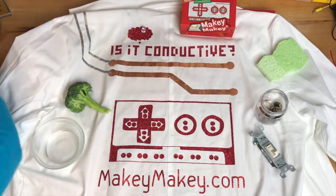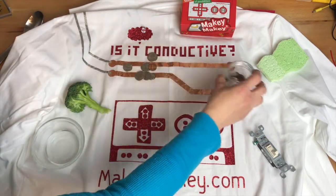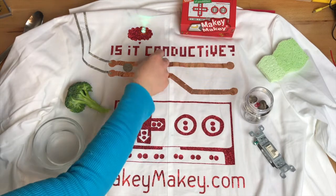Is it the moisture? Is it metal? I'll throw a coin on it. I can see it started to go off and then it didn't — because we've got to make sure our connections get all the way bridged across.